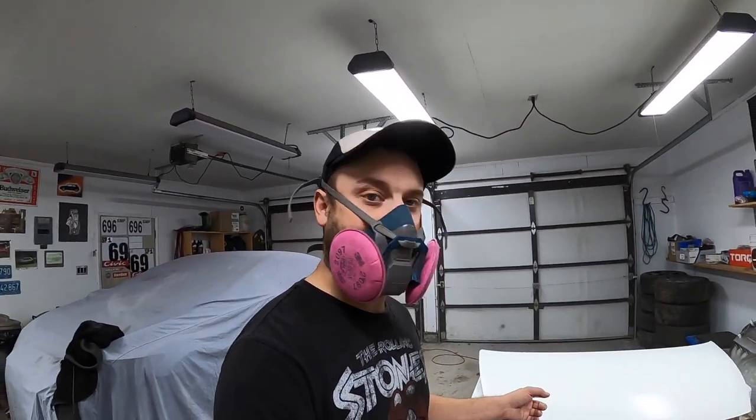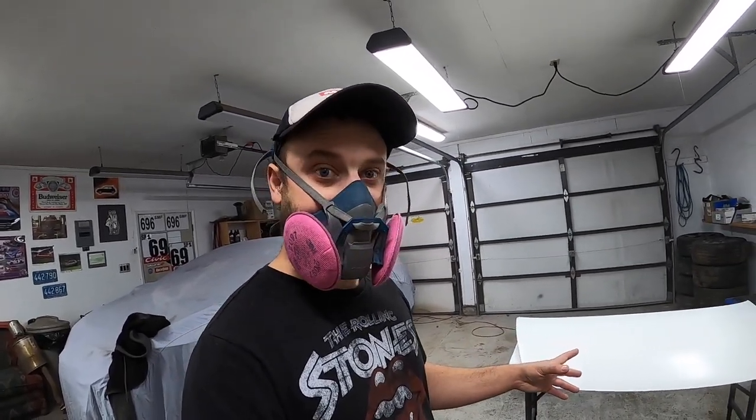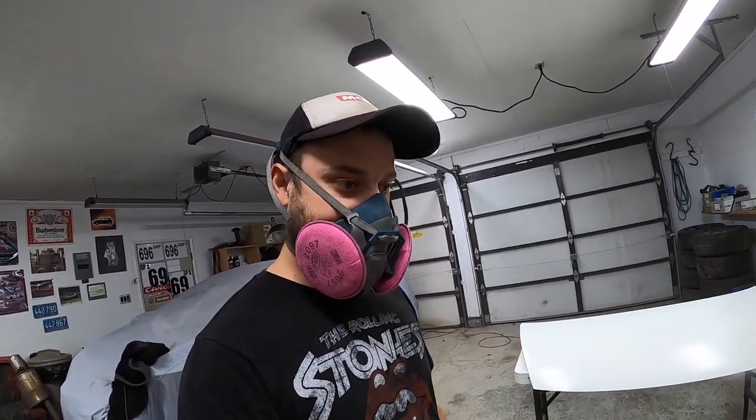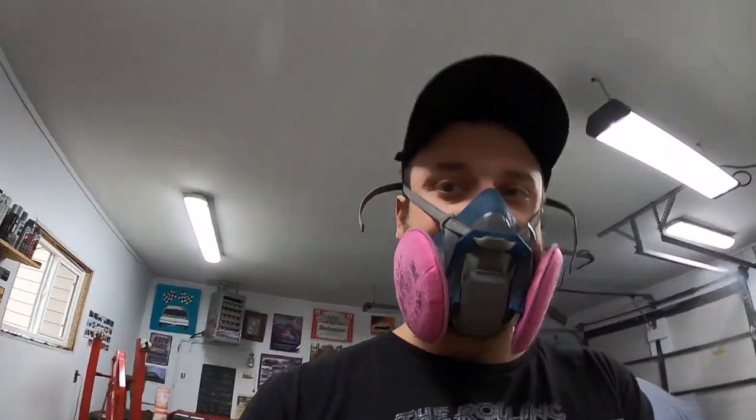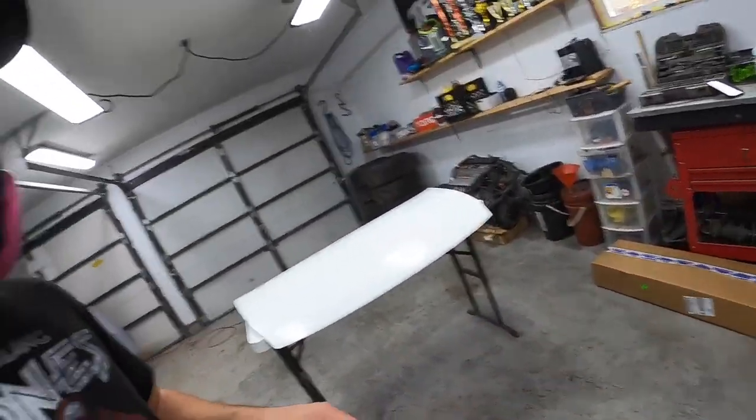I just laid another layer of base coat. That's going to be the final layer of base coat. I'm going to let that dry, and then we'll be getting into clear coat. While we wait, why don't we unbox the rest of these Rock Auto parts?